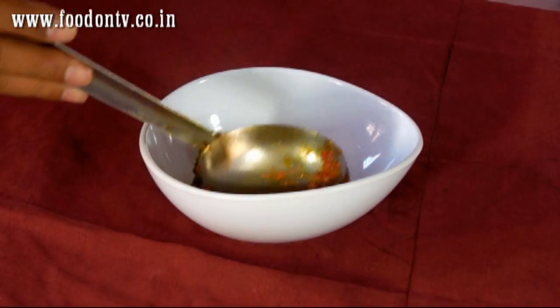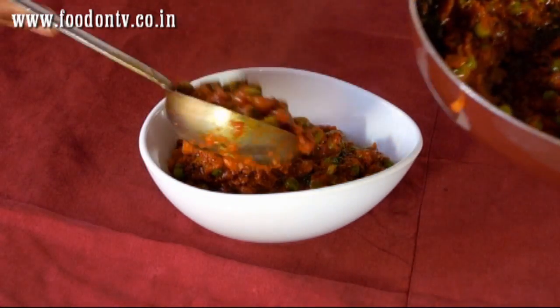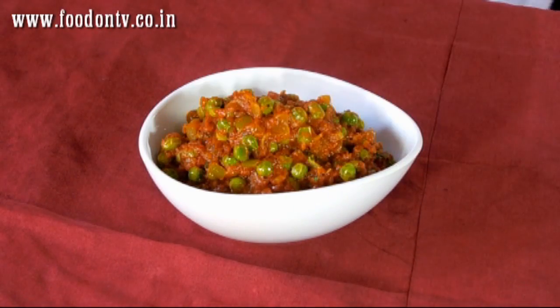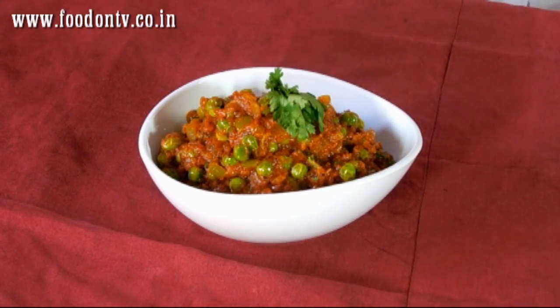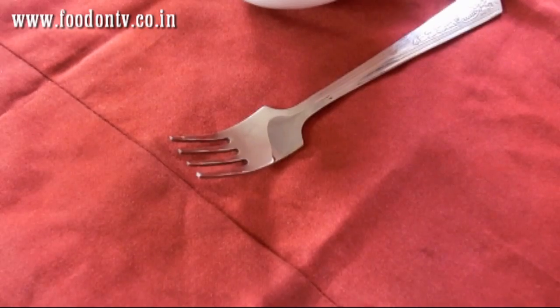Now it is time to serve the beautiful looking mutter gravy. I am going to garnish it with a few coriander leaves. Our mutter gravy is ready to serve. Let's go!